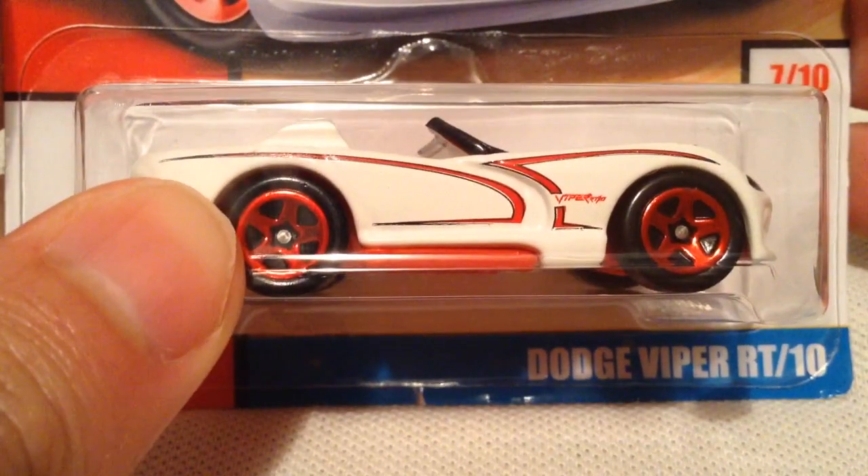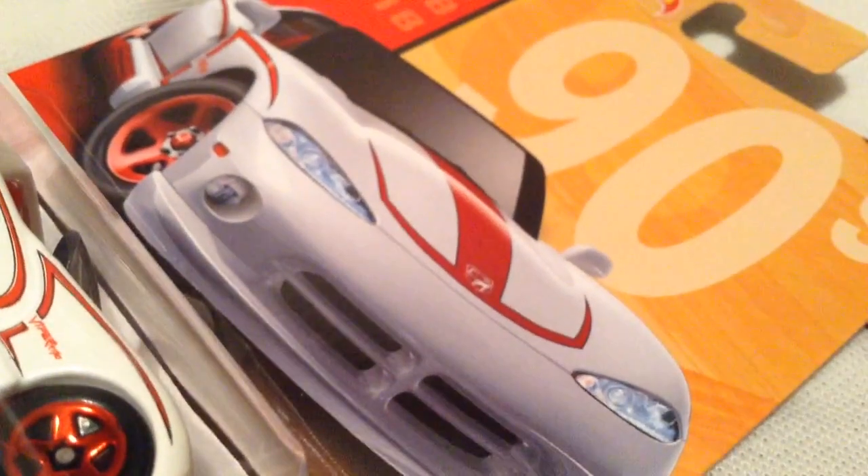Hey YouTube, it's me Julien. Here's the Dodge Viper RT-10, part of the Target Throwback Series. There's also the back of the card, as always.